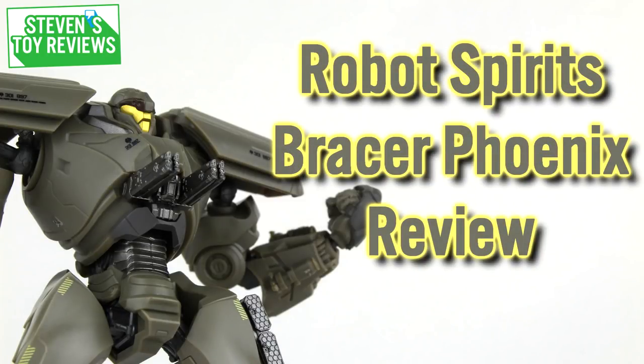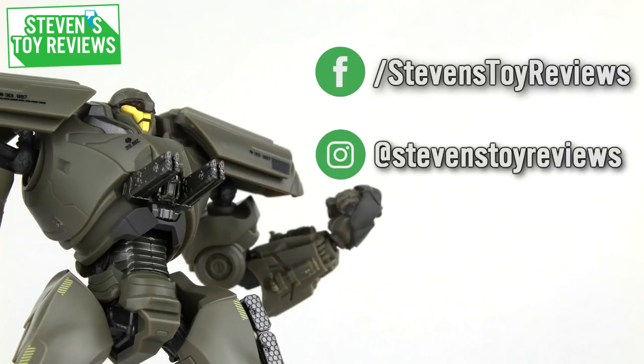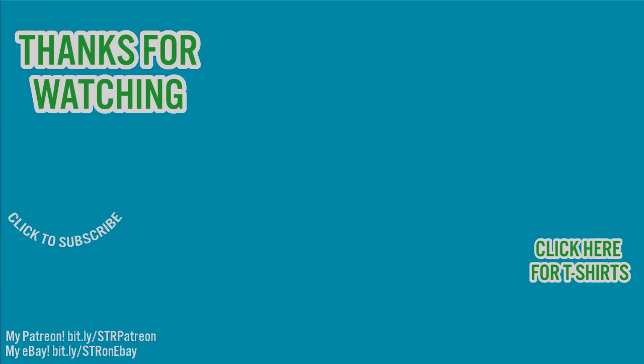Well folks, that's the end of this review. Thanks for watching and be sure to follow me on social media for more behind the scenes updates. Check out the end card for more hand-selected content, and check the description to see where you can buy this figure or others like it. Thanks again for watching and I'll catch you in the next video.